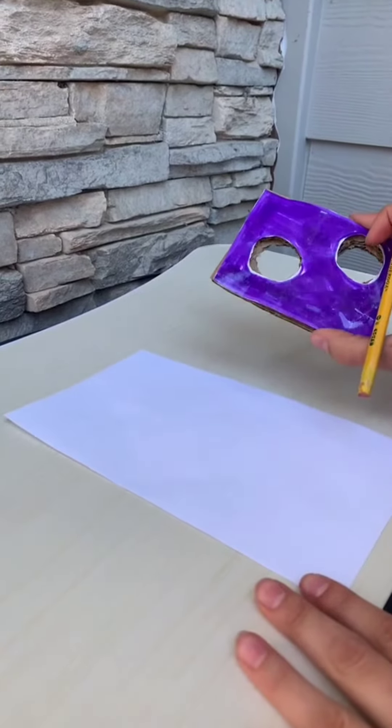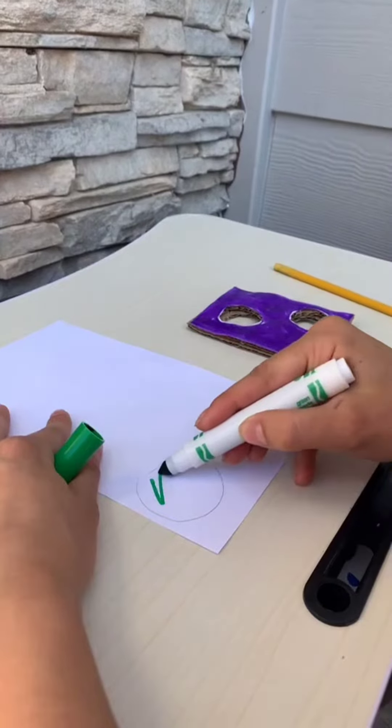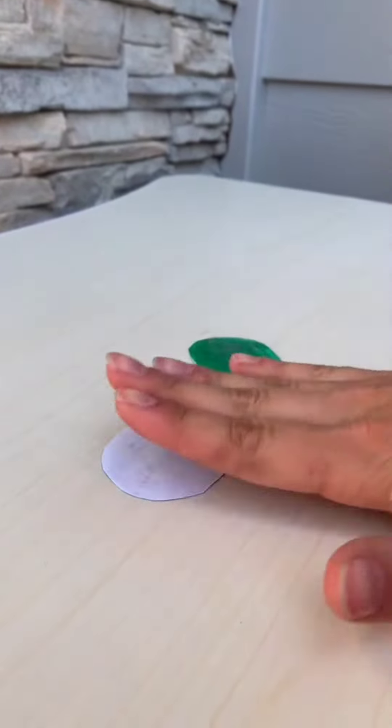Once you've glued this on both sides, you're going to make two circles a little bigger than those. Color them in. Now tape them. Now color the back side and tape it.